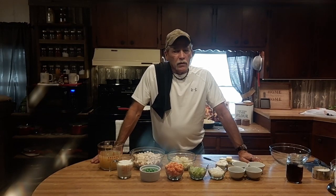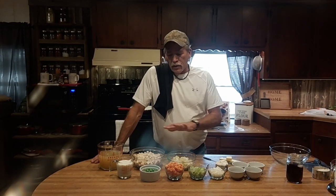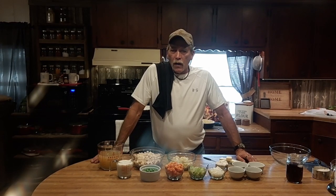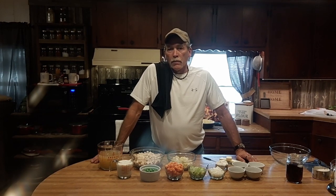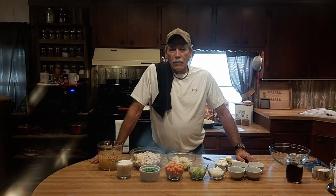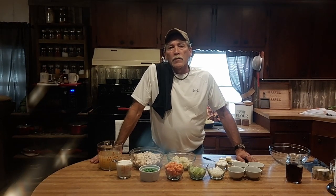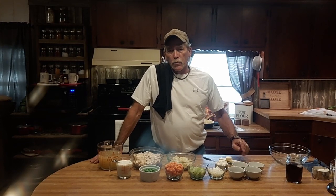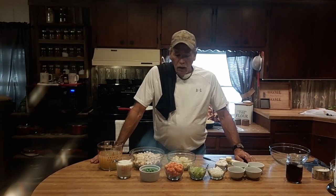We'll go over the ingredients, and I will put a list of them in the description along with the directions. It's not that hard to do. It does seem like there's quite a bit, but for what you get out of this pie it's worth every minute of it. Food is a labor of love and I love food and I love to cook. Our oven is preheated to 375 degrees, so if you haven't already, get yours preheated now.